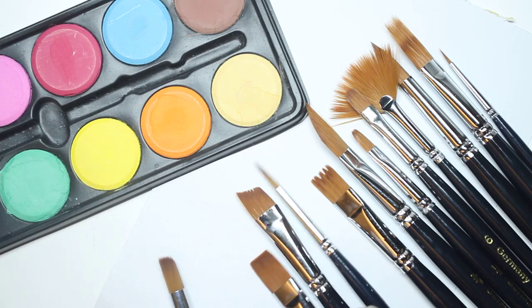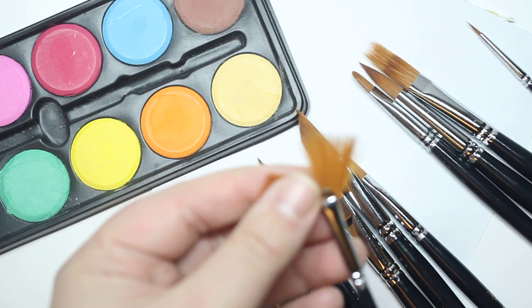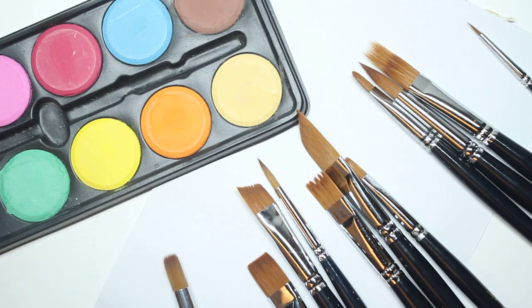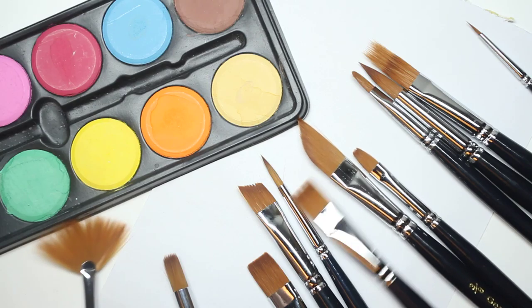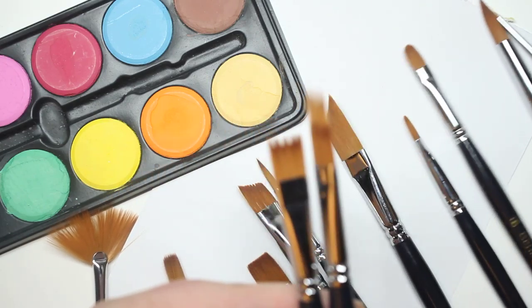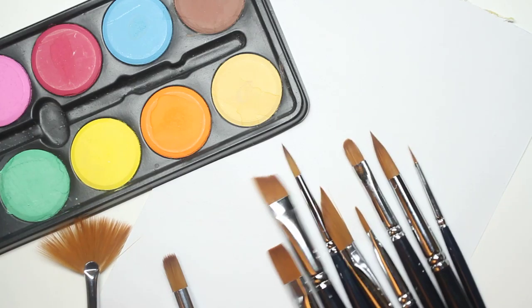Here are some of the standard ones that it comes with. It also comes with a fan brush that not every set comes with, but a lot of sets now come with. But the real reason why this is the best product of the week is really because of these two brushes specifically. So I first want to demonstrate the rest and then I'll show you why it's different.